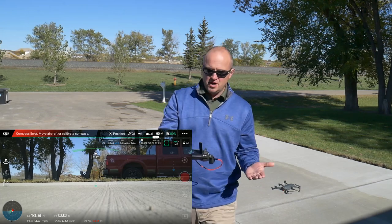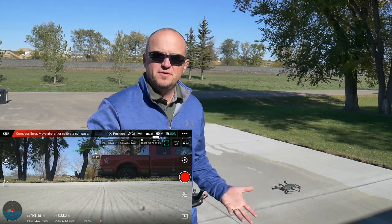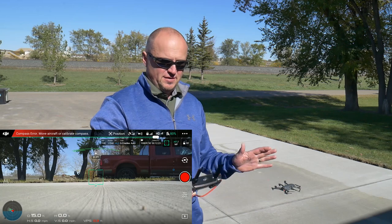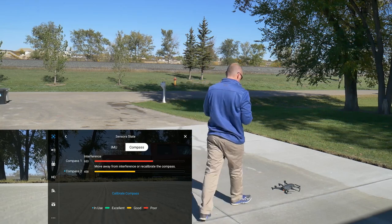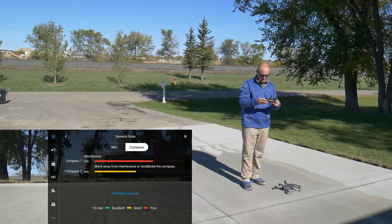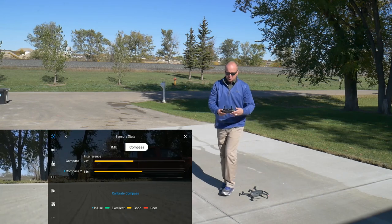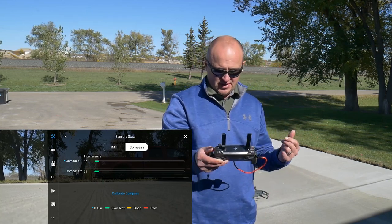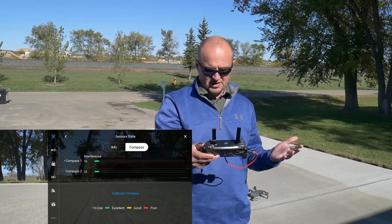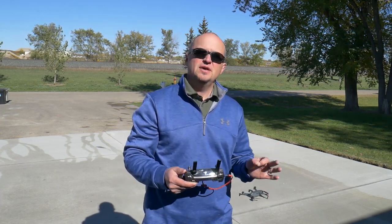As you can see, we got a compass error: 'move aircraft or calibrate compass.' It will continue to fail because there's so much metal underneath the concrete. Looking at the compass on the sensitive state display: Compass 1 is at 653, Compass 2 is at 465. Moving it back to the spot with no rebar brings it down to the green 'Excellent' setting — Compass 1 at 32, Compass 2 at 32 — so there's no interference. That much metal means you'll never get an accurate calibration.